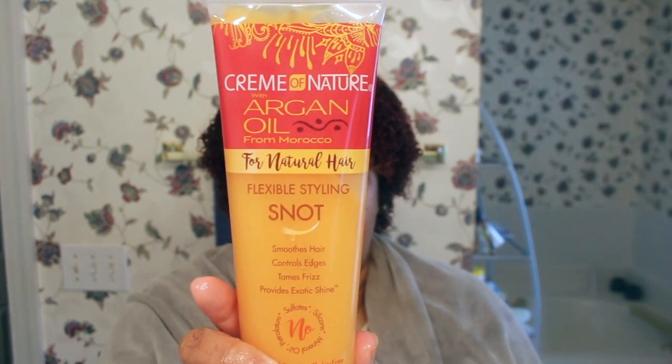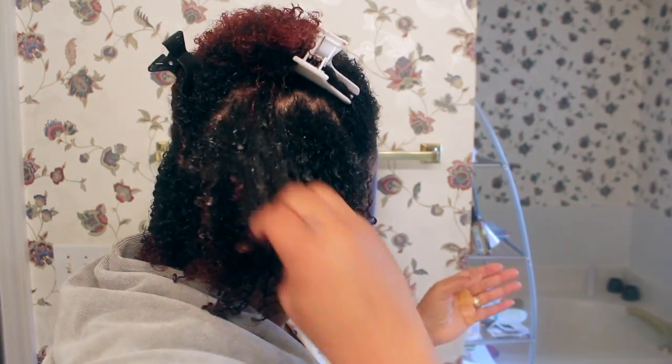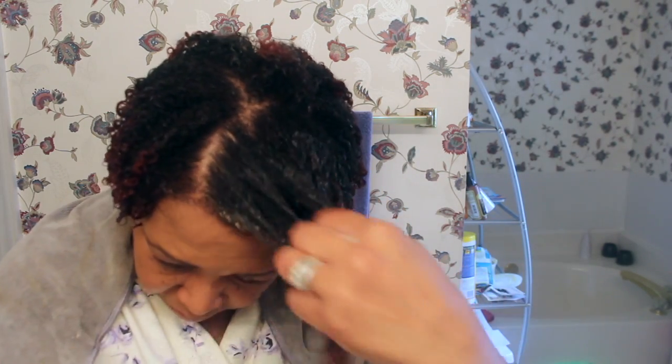Now I'm going in with the Flexible Style and Snot. It sounds nasty when I say that, but I'll go ahead and section my hair off. I squeeze a little in my hand. Once I start rubbing it together, I realize you can't really rub this together. With these products I realize less is best. You don't need a whole bunch of product. I re-saturate my hair and use what's left in my hand because what I have is way too much. Now I'm applying it to my first section. I really only needed about two handfuls. Now I'm going back in and I'm just shingling. I'll put my shingling method in the description box below if you don't know what it is.